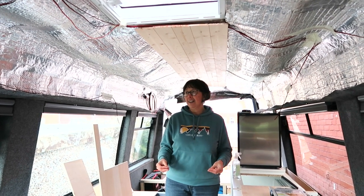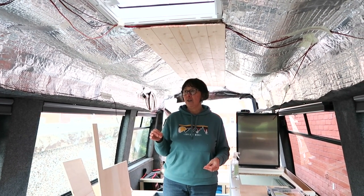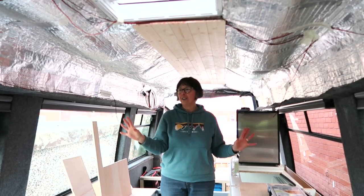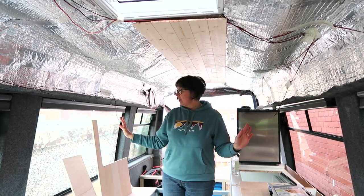Just getting everything — lots of little bits finished off. Getting the first tentative idea of where the wires are going to go, indoor dressings.